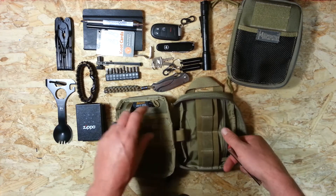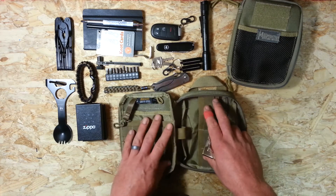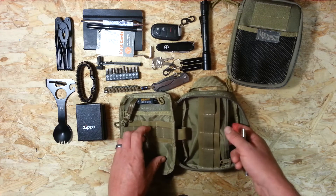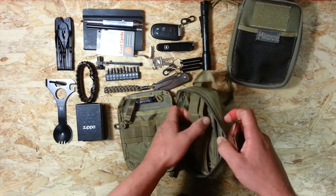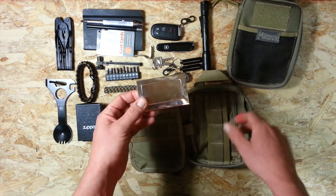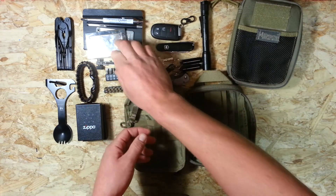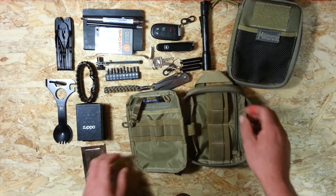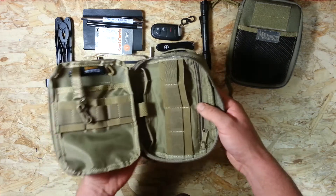I try to keep the rear zipper pocket and slip pocket to a minimum because overfilling them pushes things forward and messes up the internal loop capacity, which is the main selling point of these bags. In the back zipper pocket I just have a business card holder for work.